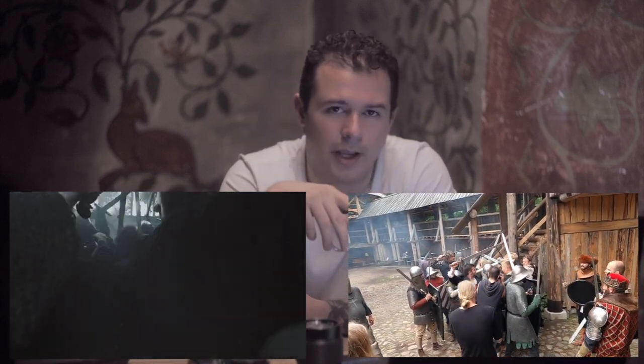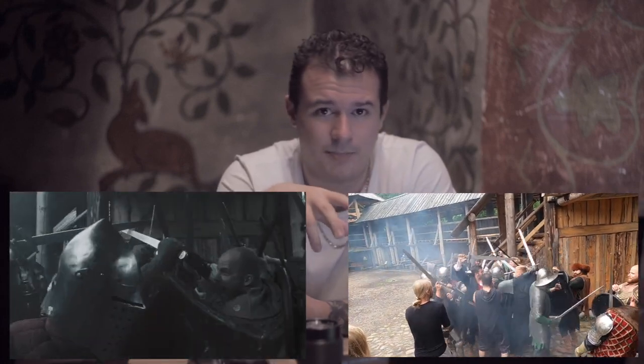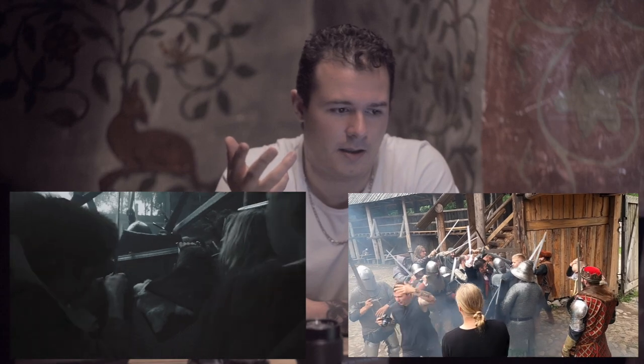Whether they're actually doing a lot of action or not doesn't matter, because the camera is moving so much and you're having dirt thrown into the scene. It looks very busy, very chaotic. And what is a battle if not chaos? So capture that feeling by doing that.